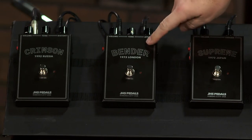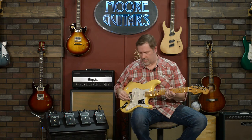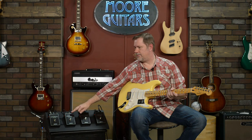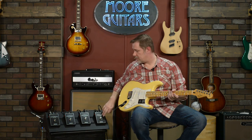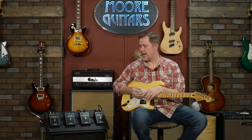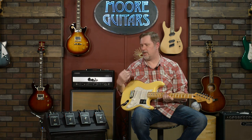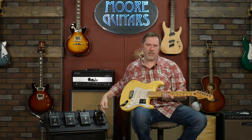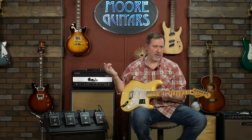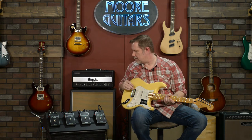Moving on to the Bender — this one I actually do own. When these came out I had been looking for a bender circuit for a while, so I picked one up and I love it. The Tone Bender's lineage goes back pretty much as far as the Fuzz Face. I always thought of Tone Benders as being a little bit more forgiving. Some people say it sounds better with humbuckers, while the Fuzz Face might go better with single coils — but I haven't really found that to be the case.